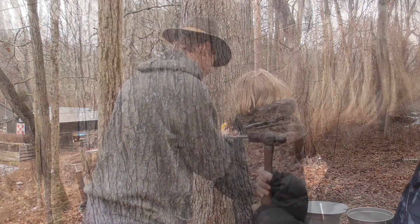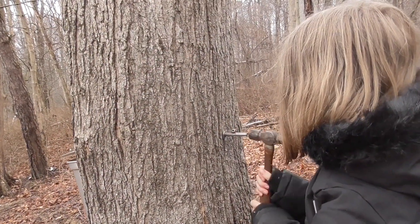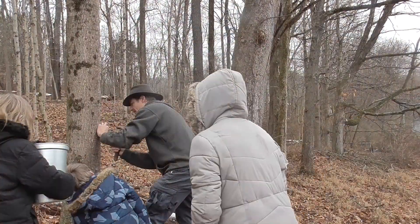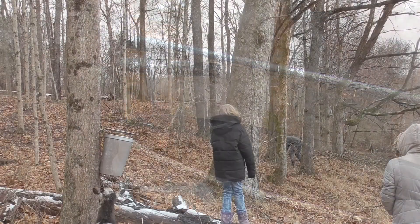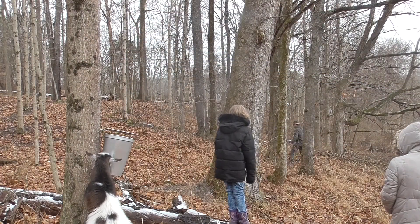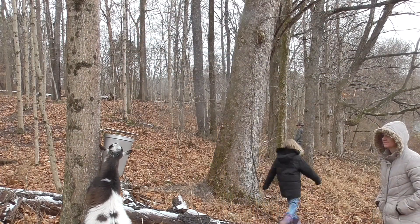You can definitely start small. We hung just four buckets on our first season and grew from there. We rotate trees so we don't overly stress any individual maples.